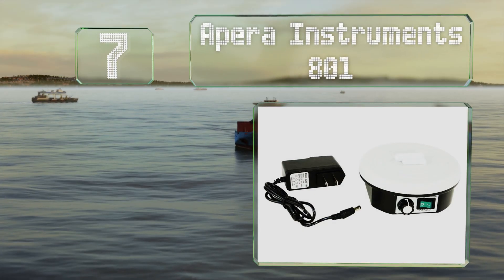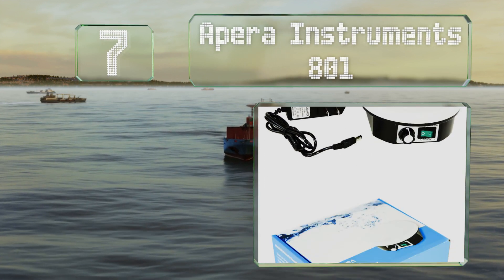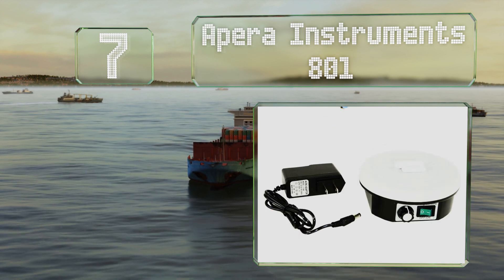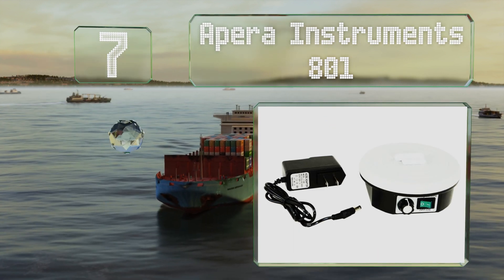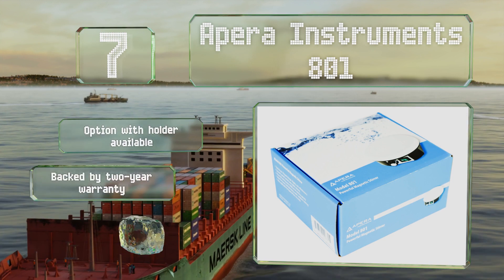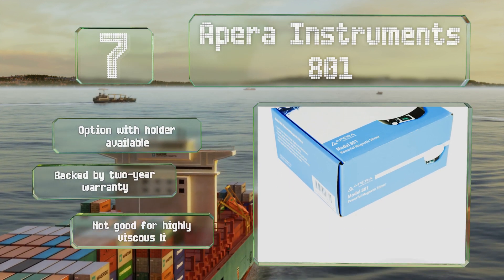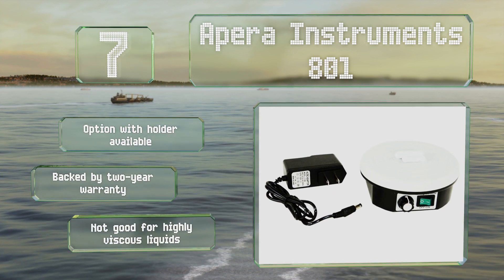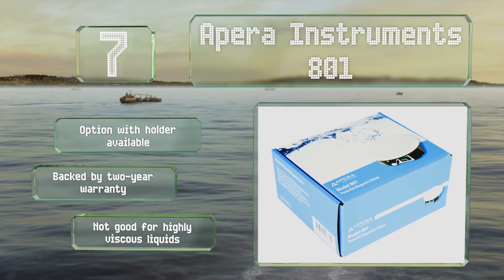Coming in at number seven on our list, at less than five inches in diameter, the APER Instruments 801 is a compact model with a basic design. It's simple to operate, capable of speeds up to 2300 revolutions per minute, and comes with 30, 35, and 45 millimeter stirring bars. There's an option with a holder available too, and it's backed by a two-year warranty, but it's not good for highly viscous liquids.